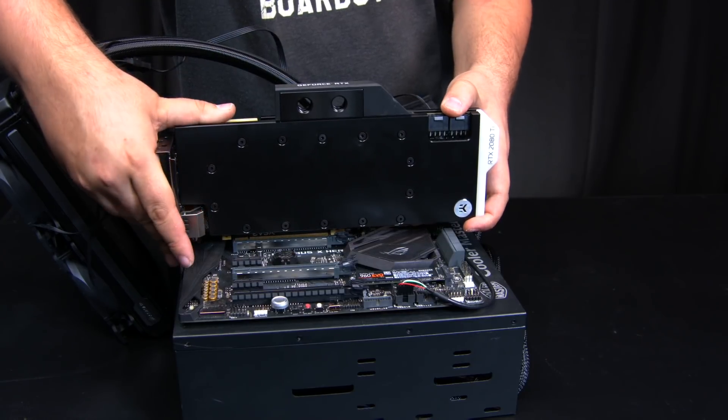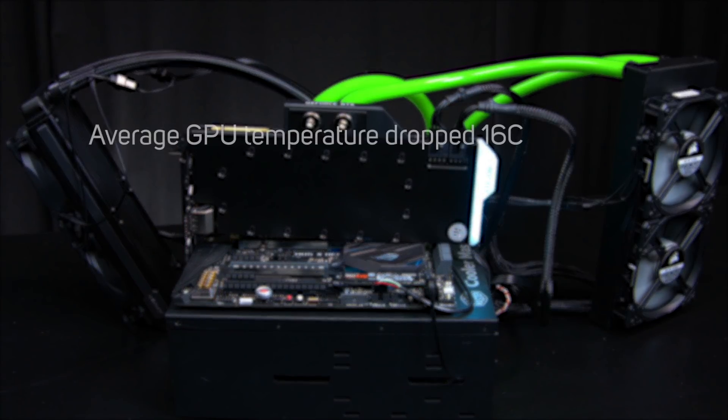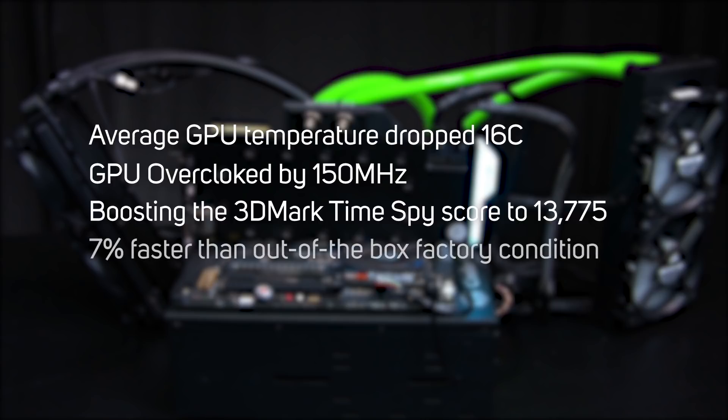Once water-cooled, the average GPU temperature dropped by over 16 degrees C, enabling us to overclock the GPU by 150 MHz, boosting the 3D Mark Time Spy score to 13,775 — 7% faster than out-of-the-box factory condition. And as an added bonus, the water-cooled card was much quieter too.